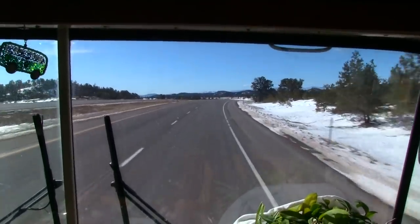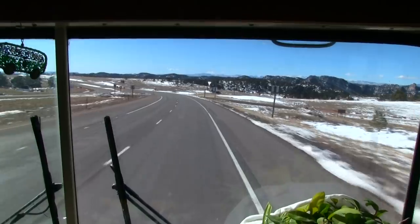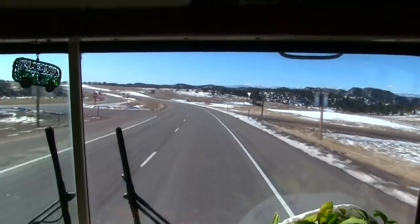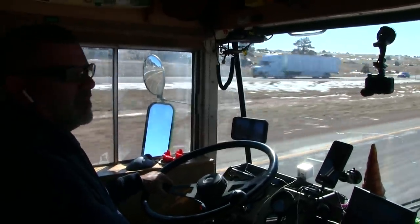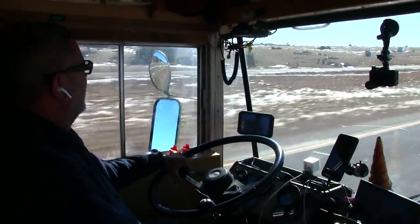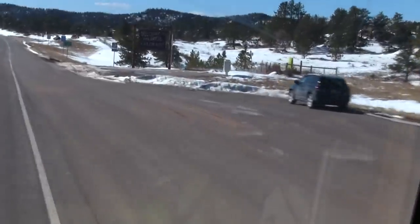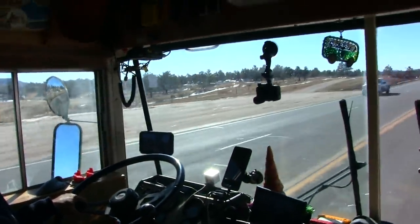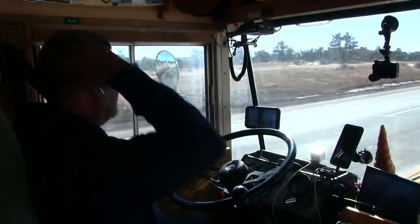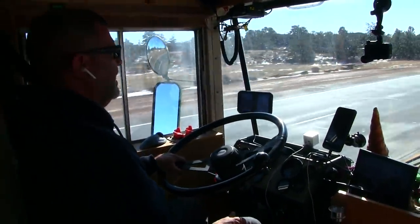In 1.3 miles we're going to cross into another state — woohoo! It was beautiful going through southern Wyoming, but if I had to do it every couple of months I don't think I would like it anymore — it was very bleak. And there it is — the reason why we're seeing trees: Colorado! We haven't ever come into Colorado this way before — from the north. We've come in from the south and the west.